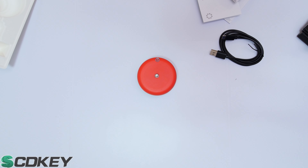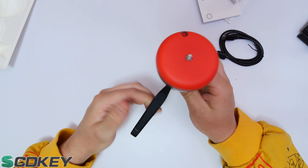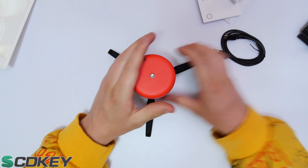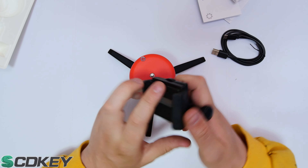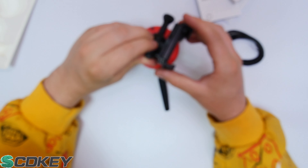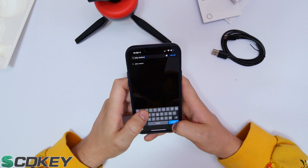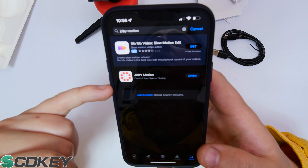I'm grabbing a traditional tripod, removing the bubble head, and screwing the Jobby Spin onto the tripod. I'm then connecting my phone onto it to screen record the app demo. To get started, go to either the Android or Apple store and search for 'Jobby Motion' — it'll be the only one there. I've already got it installed, so I'll click open and begin the screen record.